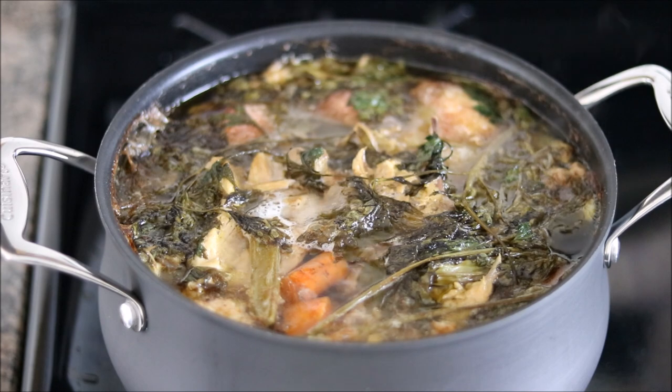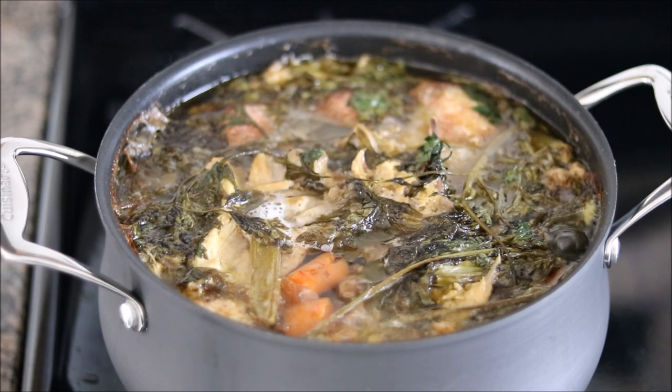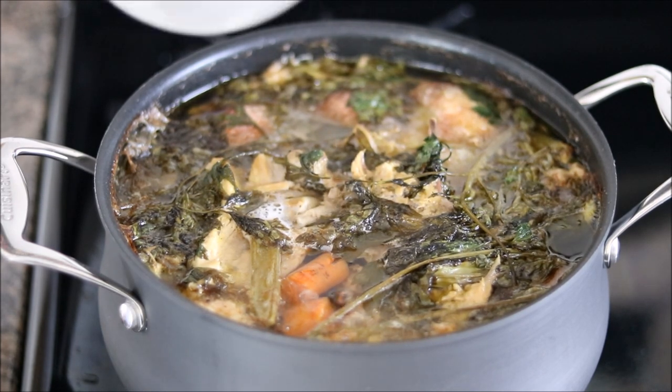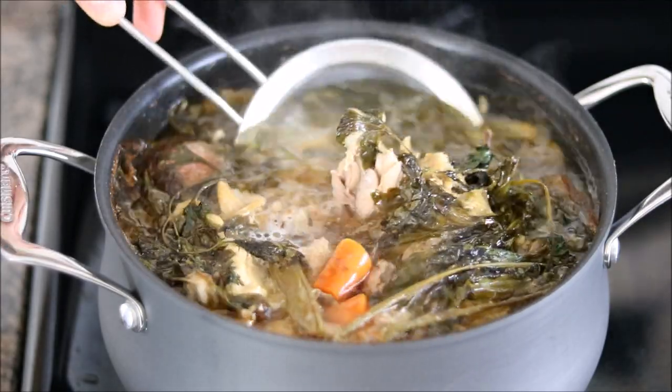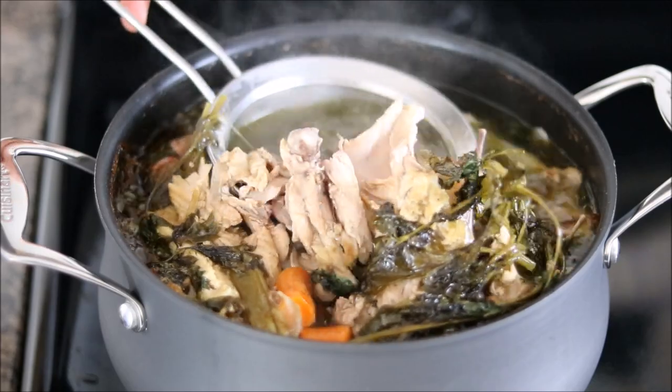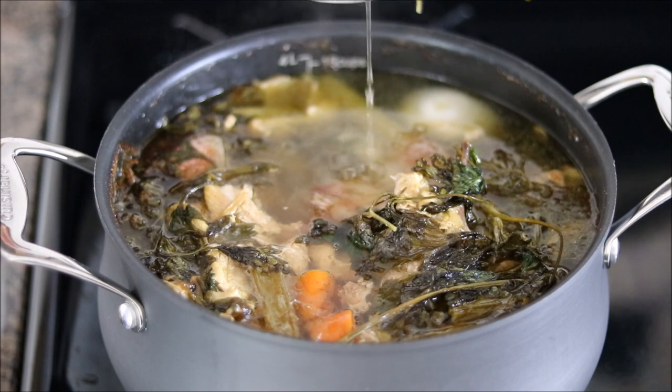After six hours, this is how your chicken stock will look. I added a little bit of water about halfway through the cooking process, which I let cook down — you just want to prevent the water level from getting too low. At this point, after six hours, we should have extracted all the flavor from the chicken, so I'm going to turn the heat off. Take a strainer — just a mesh strainer — and get rid of any of the big pieces, fish out as much as you can. We're going to be putting this through a fine mesh strainer later, so you don't need to be too thorough.